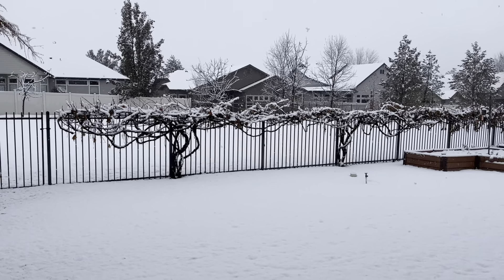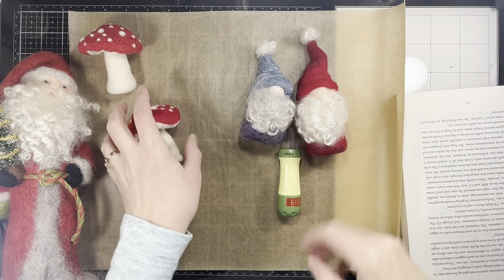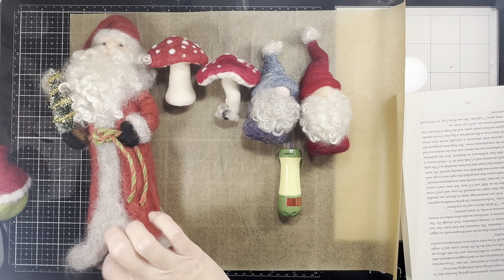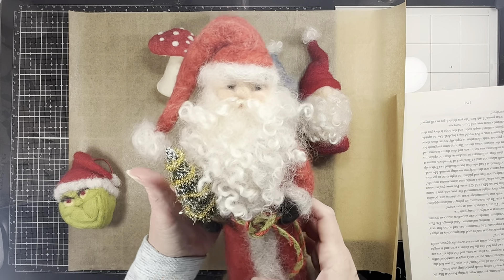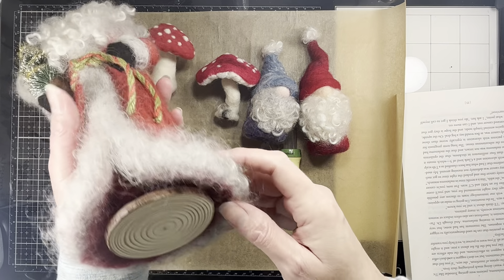Hey guys, it's Amy at Crafty Cat. You can see here I've got a few things that are different from what we normally work with. These are my needle felted pieces that I've done — most, like this one, I did gosh, close to four years ago now. I should have dated it but I did not.